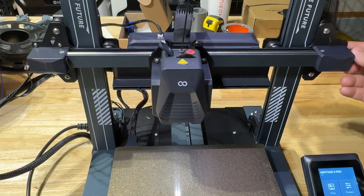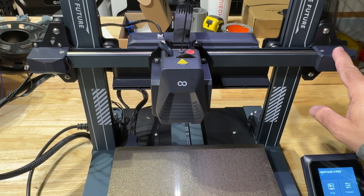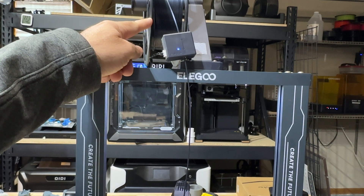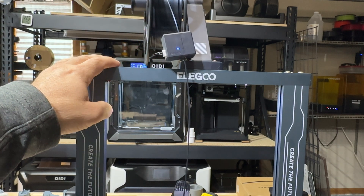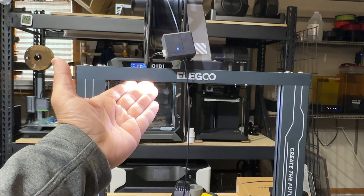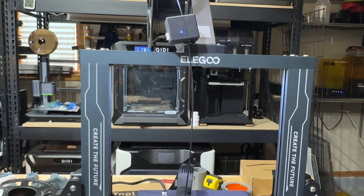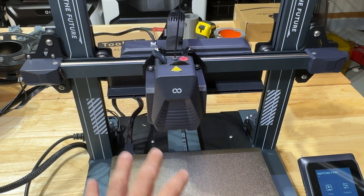On the side, there's another knob for belt tension adjustment. At the very top, you'll see an LED light, a filament sensor, and your filament spool. There doesn't seem to be a way to relocate the spool, so if you're concerned about height clearance, account for that. The lights are pretty bright — my early model had a flicker, but I don't expect you'll see that on retail units. There's one light on top and another near the bottom, so you're able to see what's going on on both sides.